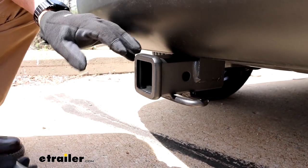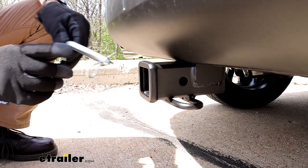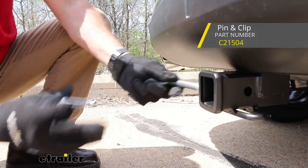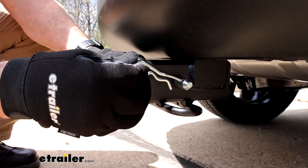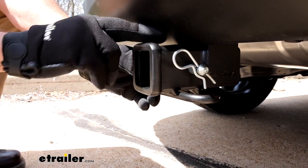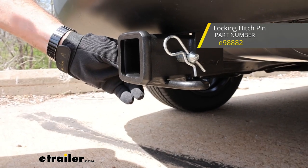Let's talk accessories, because this hitch comes by itself. If you're going to be doing some towing and you're new to it, you need a pin and clip. These aren't included, but we have them at E-Trailer. This is a 5/8-inch size and it locks in just like this. If you want something with more security, we have a pin and clip style that takes a key so you can lock up your stuff.